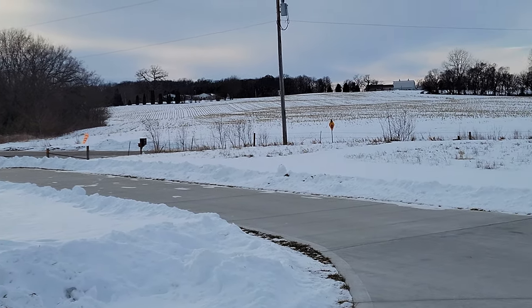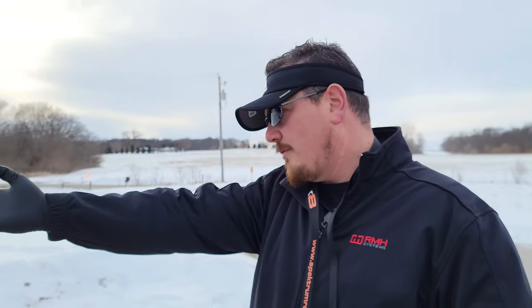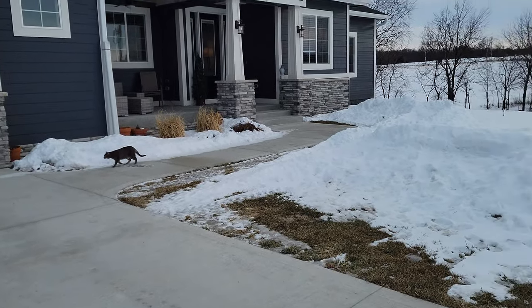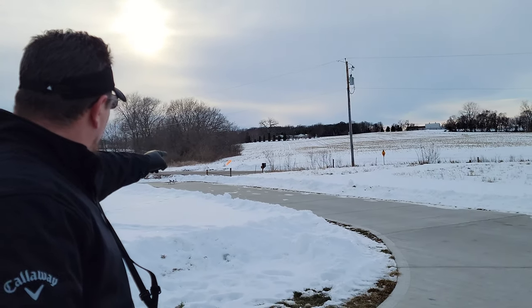What you guys don't understand is that when I get excited like that — that is 100% genuine botched landing that I just stuck because of thrust reverse. I know that even though I've used up three quarters of my runway in glide slope and ground effect, I still put it down, no problem. Thrust reverse is the reason that we can do that.